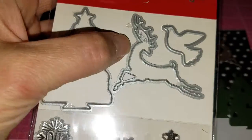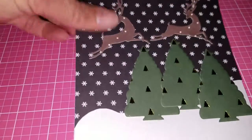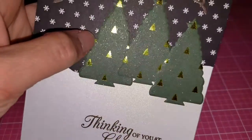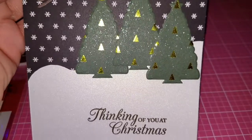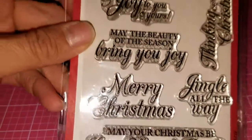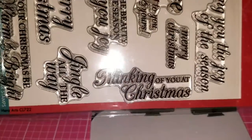For the reindeers, I used this die over here as well, using another paper from this pad. I added some glossy accents to give the reindeers a little shine, and then I used a Spectrum Noir clear marker pen to give the trees a little shine too. Then I stamped it using this Hero Arts sentiment — I'm not sure of the exact title, but it's 'Thinking of You at Christmas.'